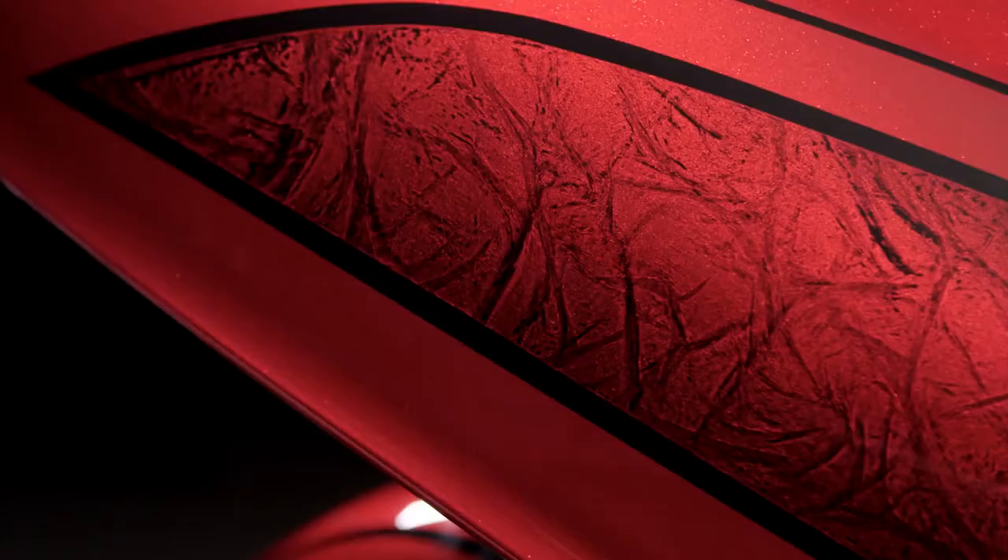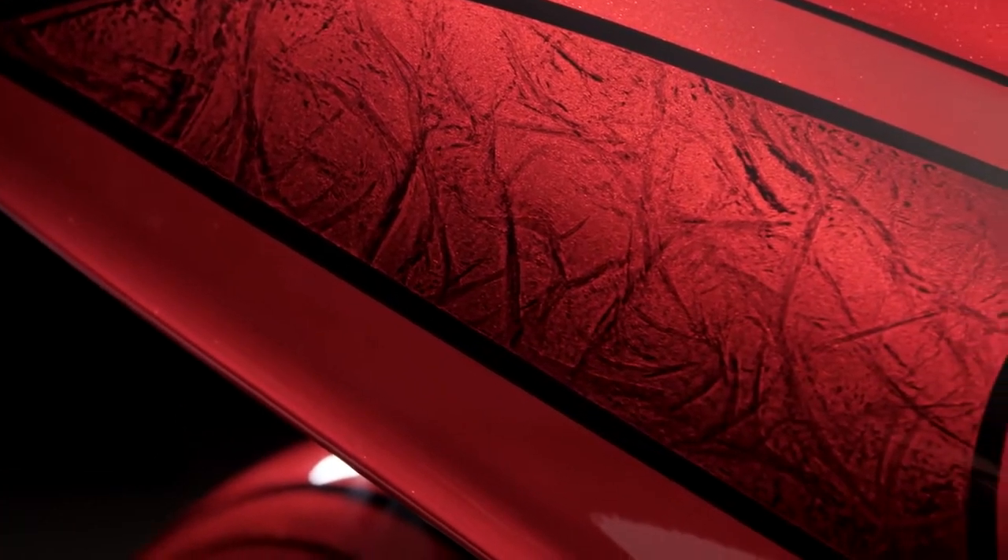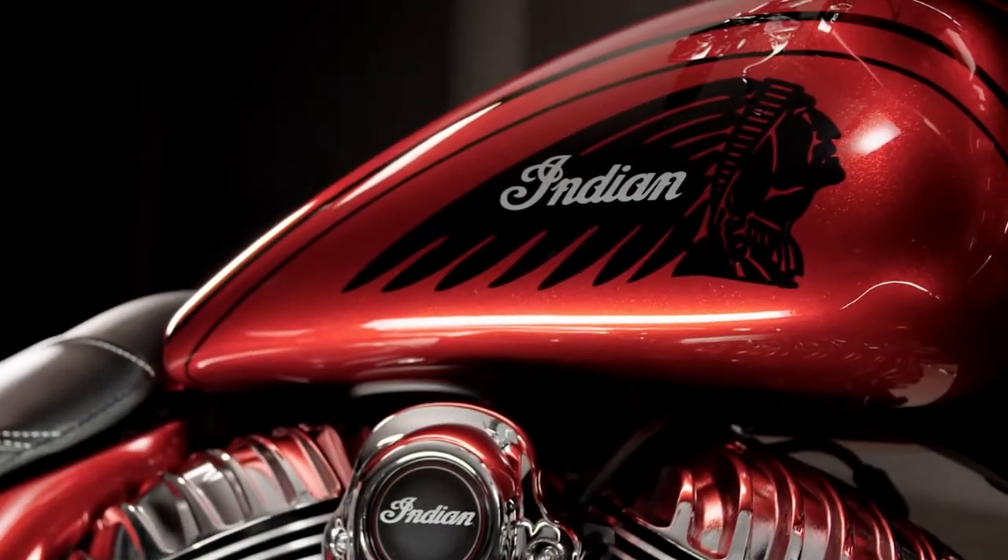Each bike has something about it that's slightly different in the way that it was done than the other. Uniformly, they're beautiful. Individually, they're amazing.